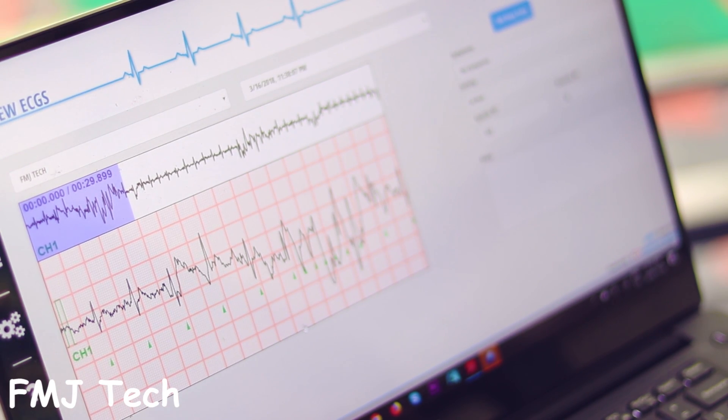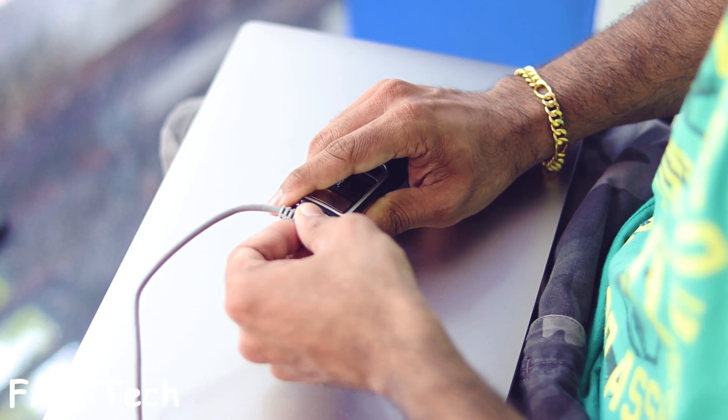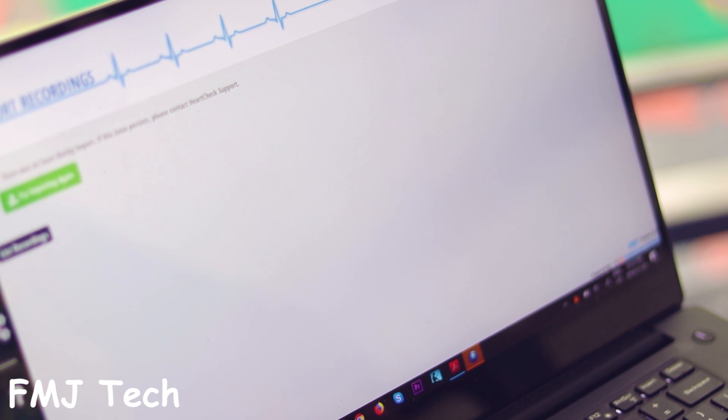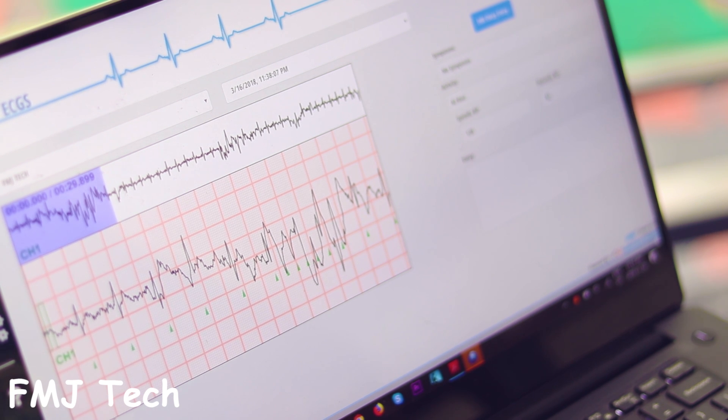So simple, right? To get the ECG reports on your PC, you have to install software called GemsPC. Connect this device to your PC using the USB data cable provided and register your device using the software. Once registered, you are all set to get your first reading analyzed by a qualified physician free of charge online. It's very easy to send the ECG reports for analysis.